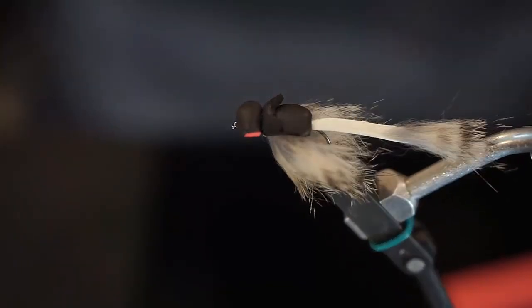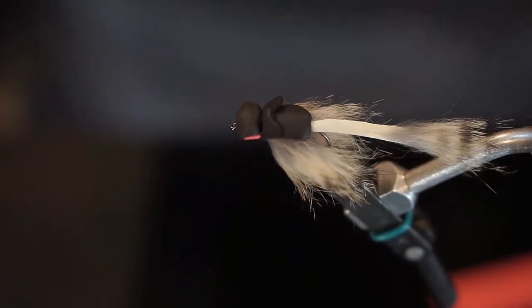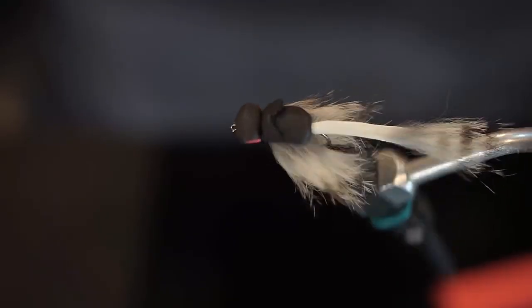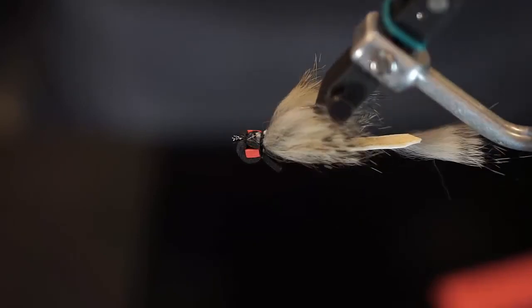This is the final pattern. Again, a simple mouse pattern but very effective. Easy to cast in size 4 from a number of different weight rods — I've gone all the way down to a 4-weight to cast this fly with good success, and it would be easy to cast from a 5-weight, 4-weight, or 8-weight.